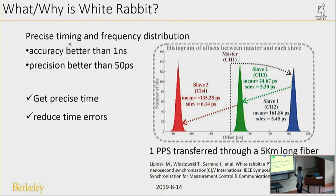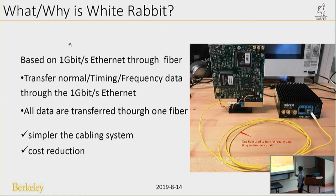Let's talk about its precise timing and frequency distribution. Its accuracy is better than one nanosecond and its precision is better than 50 picoseconds. This test result shows four White Rabbit switches — one configured as master, transferring timing and frequency information to the other three slaves. We can see the offset of the 1-PPS signal output is less than 200 picoseconds. So if we use White Rabbit, we can get very precise time and reduce timing errors.